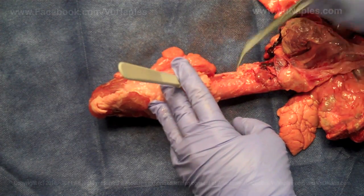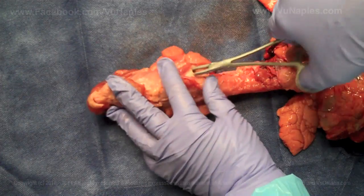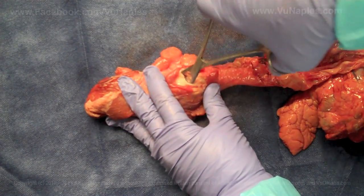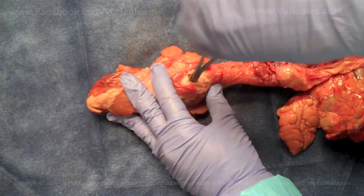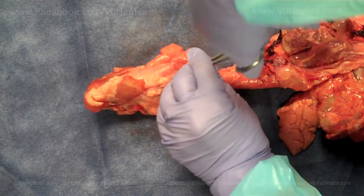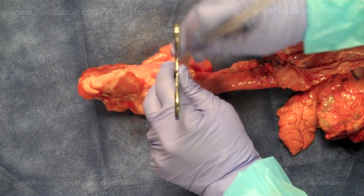You're going to take your hemostats and begin spreading that tissue. With your hemostats in place, you're going to take the tip of your ET tube — a cuffed 6.0 ET tube.